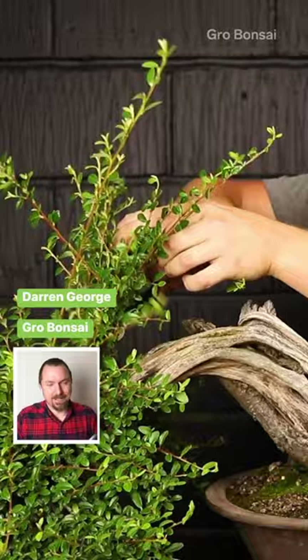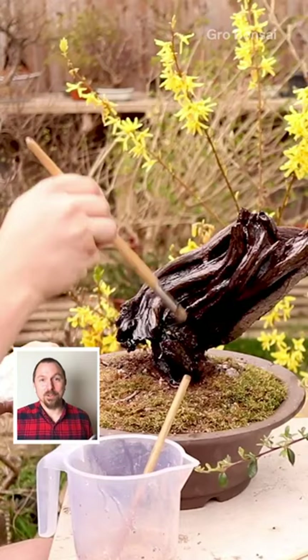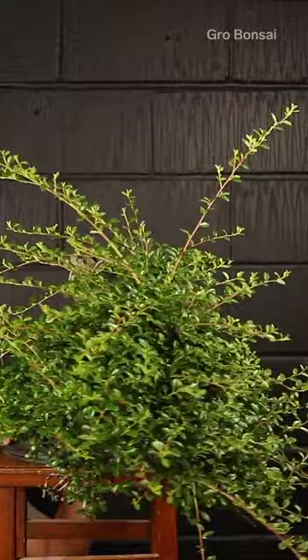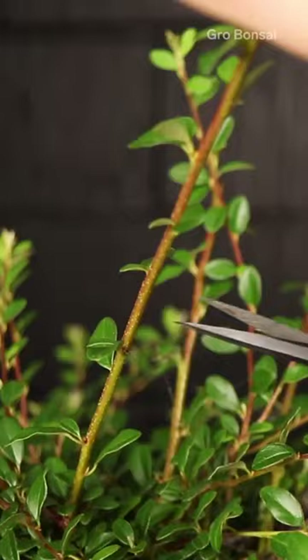I'm Darren George and I grow and restore bonsai trees. I'm going to walk you through how I restore an overgrown bonsai tree. The first step in restoring this bonsai tree is going to be cleaning up the massive branches so that I can see the underlying structure of the tree.